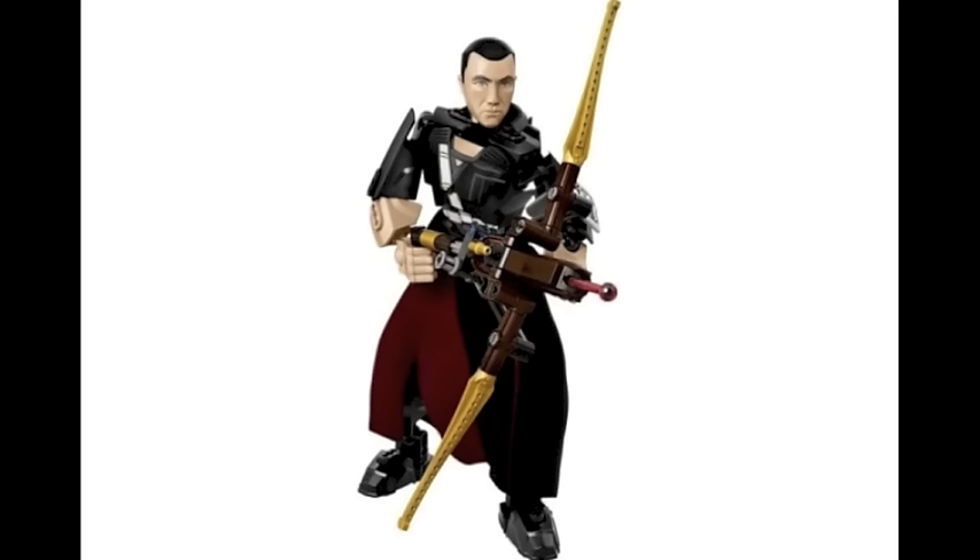Next off we have Chirrut, who was seen in the Hover Tank set, so now we have a Buildable figure of him. He's actually pretty good. I think the cloth part looks really nice on him. Overall he has a bit more thicker pieces and he actually does look somewhat human. And I do really like the crossbow with those cool gold pieces at the end.